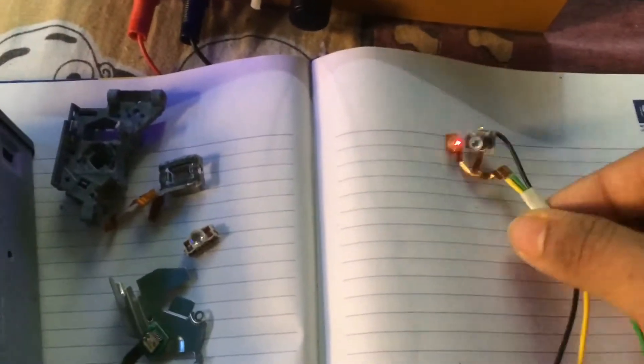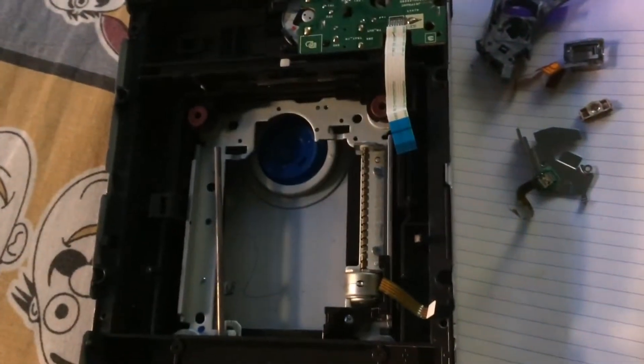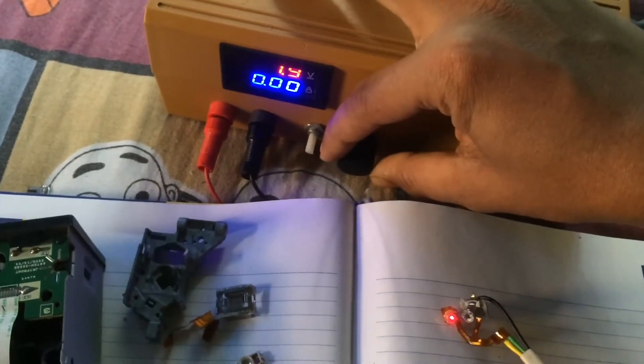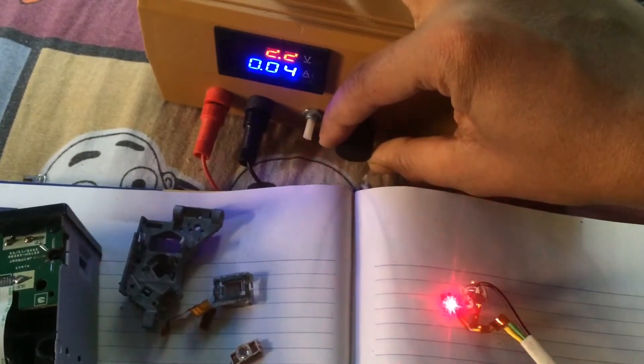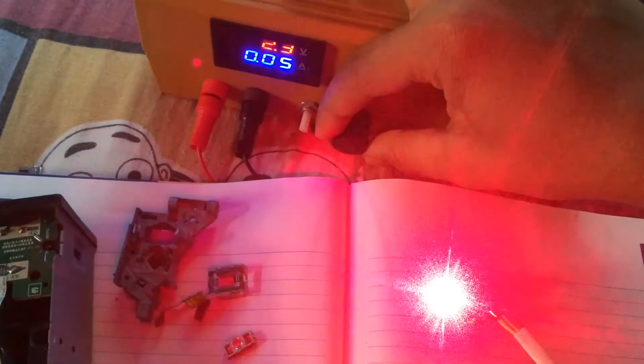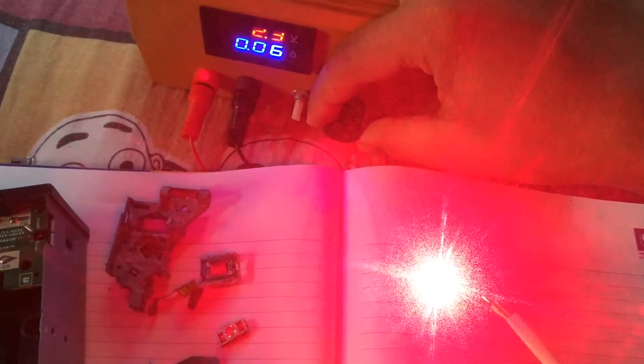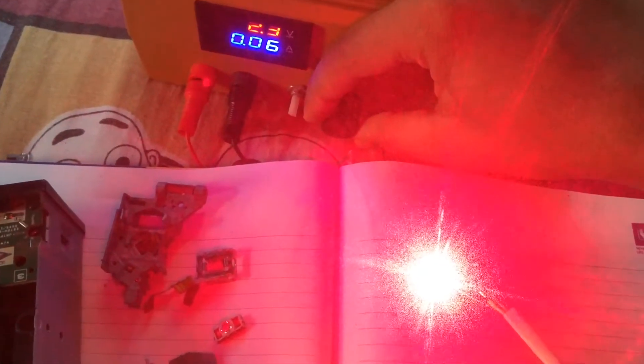Today I'm going to power up this laser diode that I removed from a DVD burner. I cranked up the voltage and it's really powerful. Now I just need a lens and a housing to focus the beam properly, and after focusing it I can complete the laser building project.